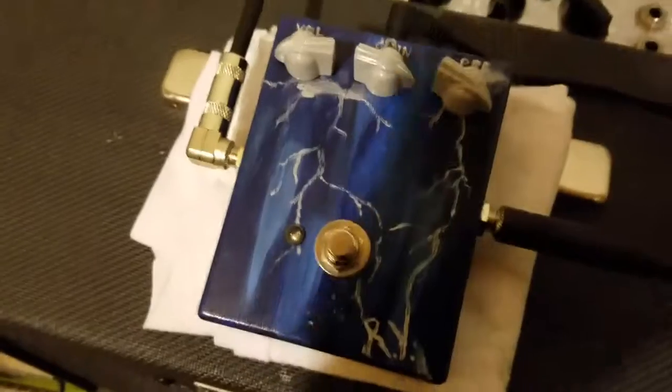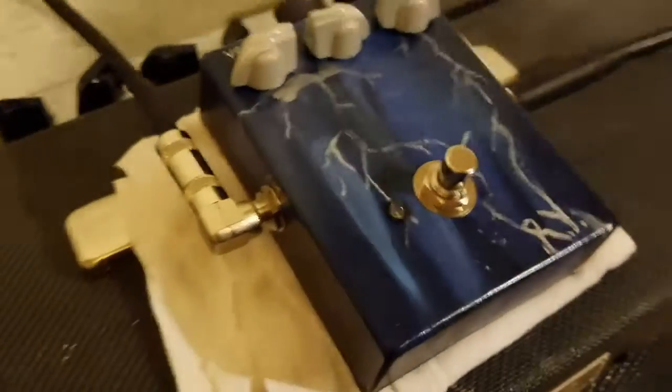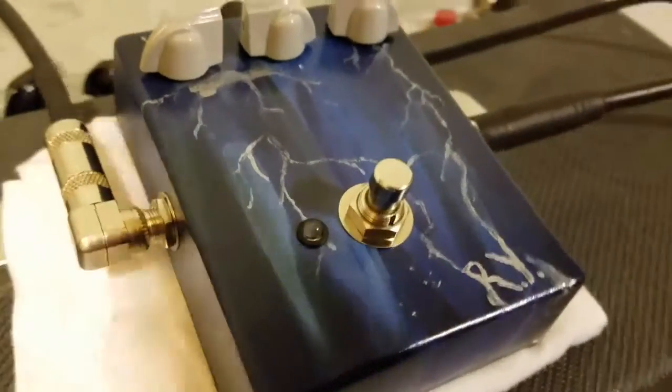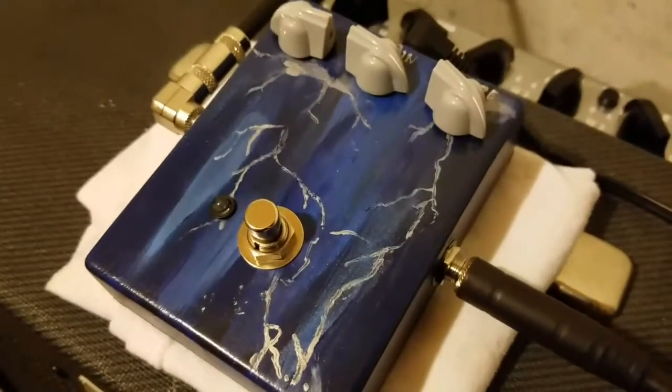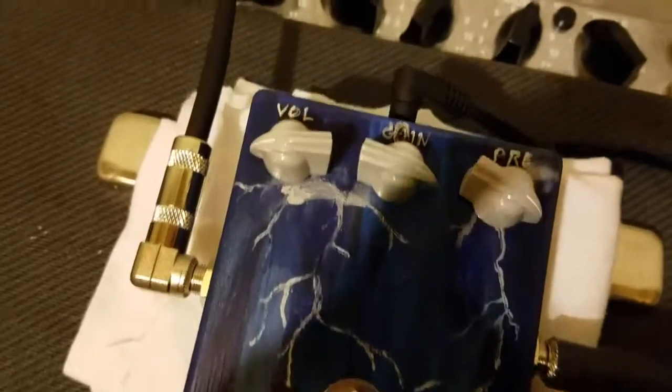Here is a Tycho Bray Octavia clone, got this in the random dark blues with lightning bolts and great chicken heads. It's a pretty good look.